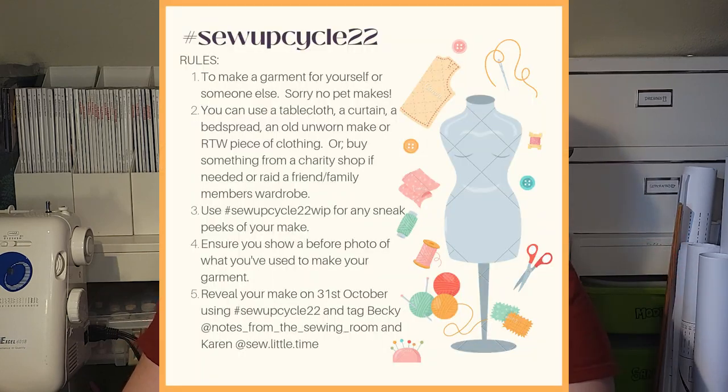The essence of this challenge is to make a garment out of non-new material. So you can use anything you like — tablecloths, sheets, towels, whatever, old garments — and make them into something new for a human. No pets. We are all going to be sharing our makes on October 31st, i.e. Halloween here in North America, and you can check the hashtag at that time to see all the glorious makes.